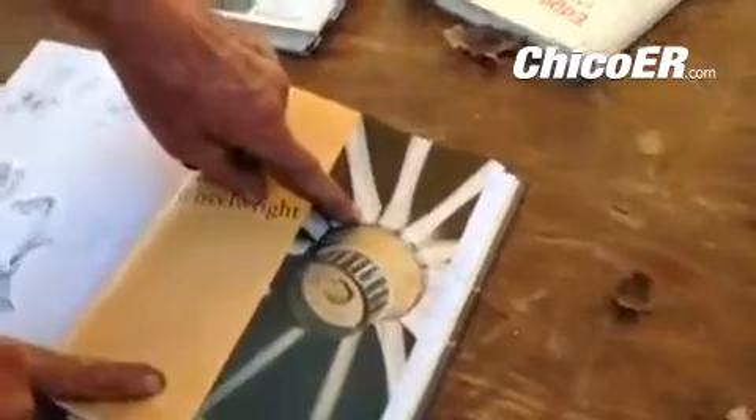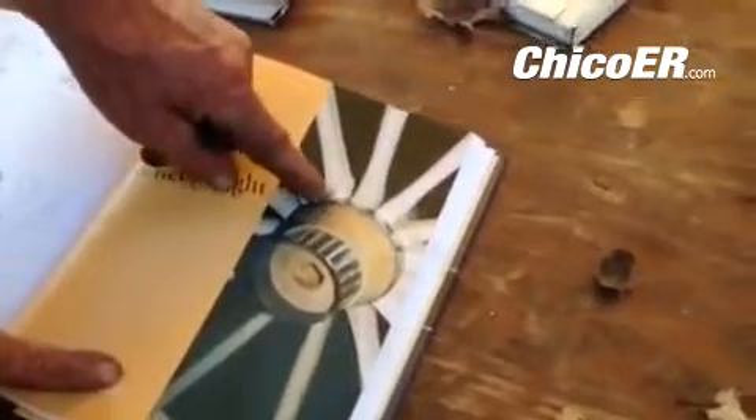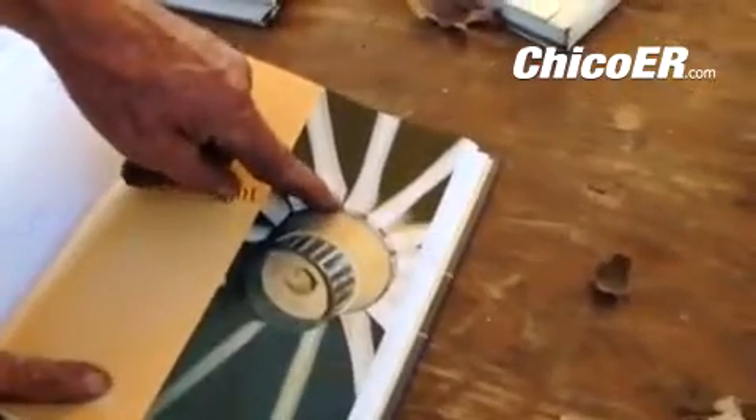Talk to me about that. This is a piece I just made and you slide this on when it's really hot.